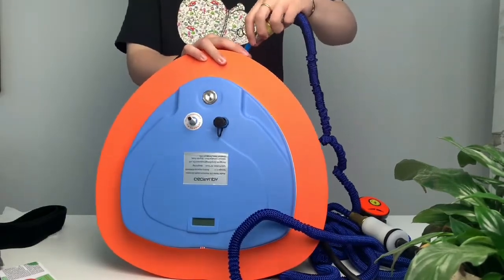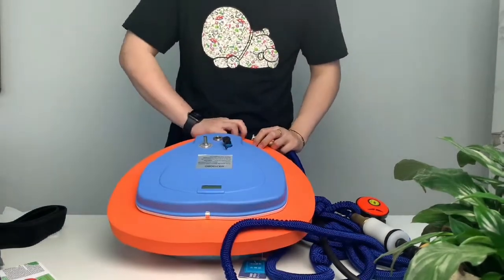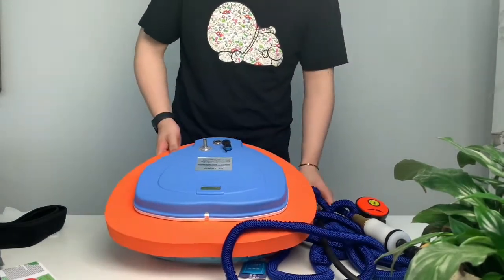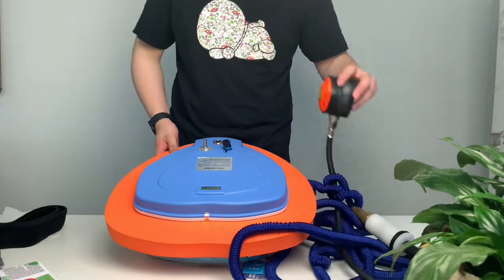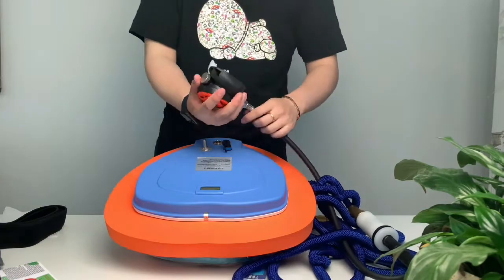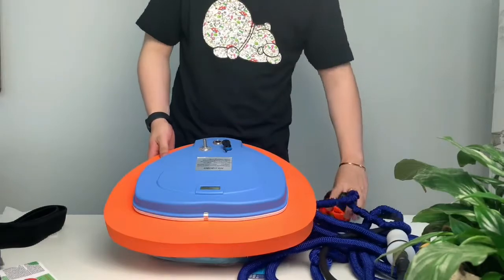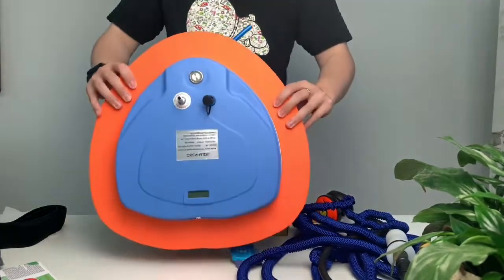This is a video introduction to the use of our diving ventilator function. Thanks for watching.